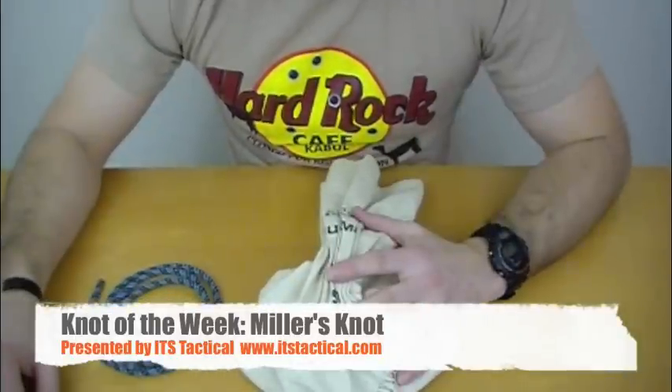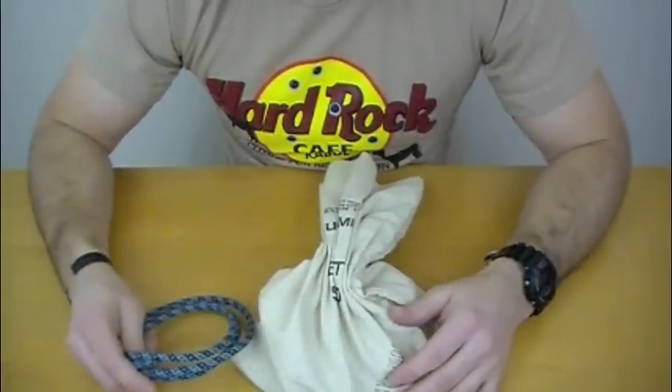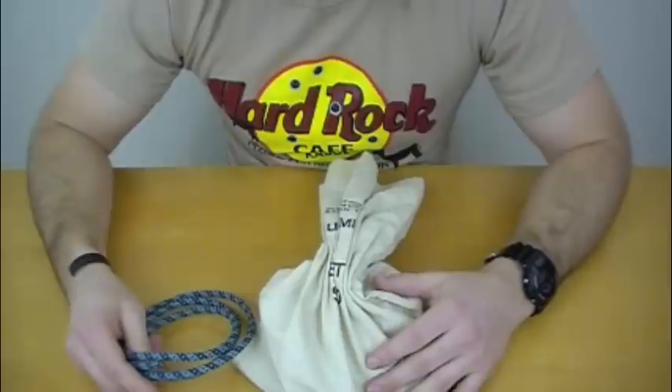Alright, welcome to ITS Tactical. Today we're going to be tying the Miller's knot, which is also known as a bag knot or a sack knot, depending on who you're talking to.